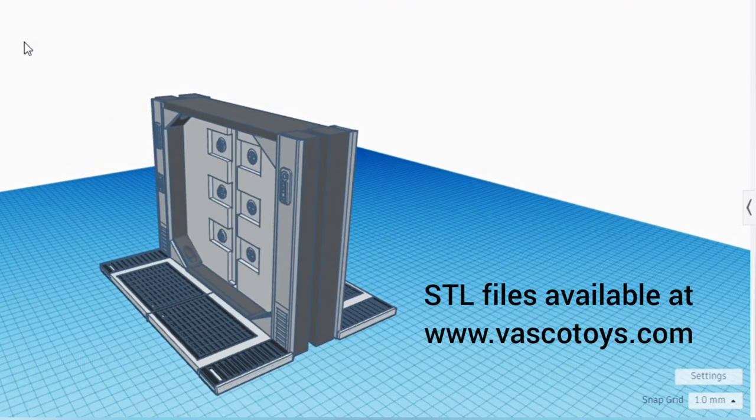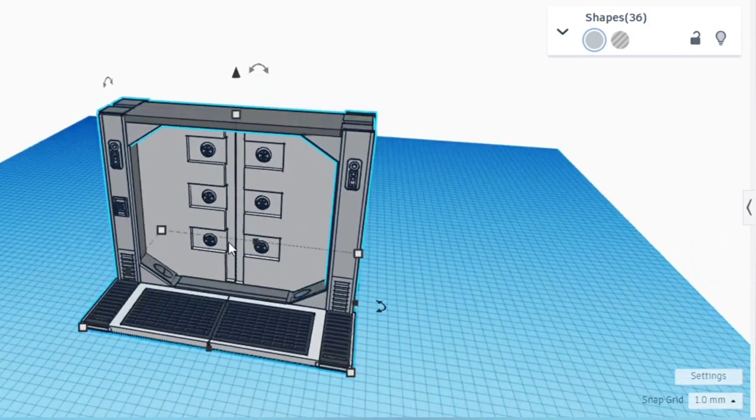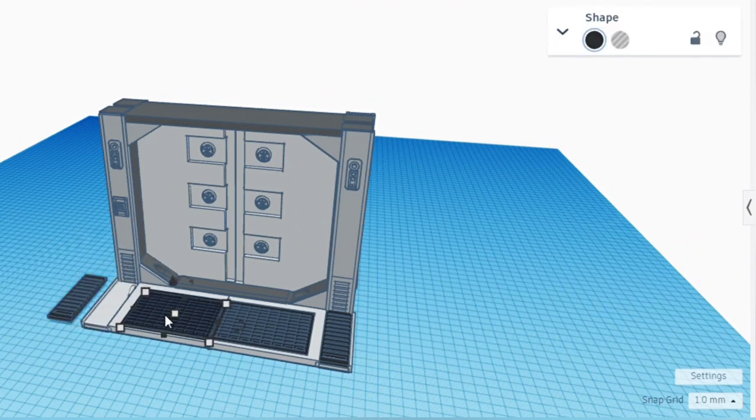This model is actually made up of 36 different pieces that I printed out separately and then assembled. Let me show you how this works — you can actually position your pieces to make sure that they're going to lock into place when you print them.